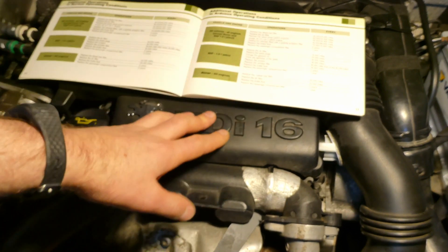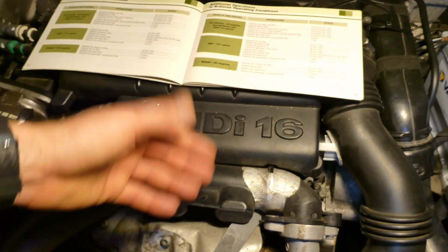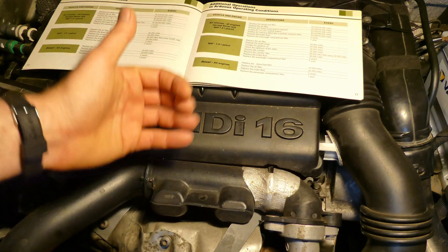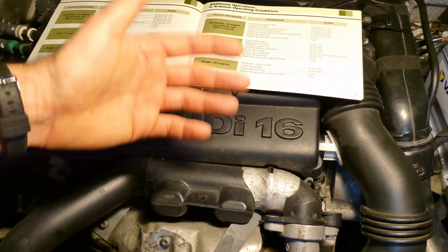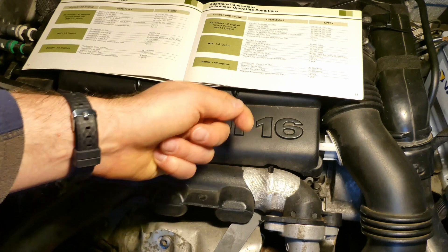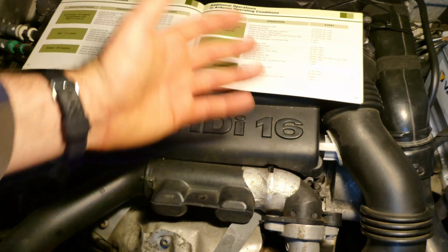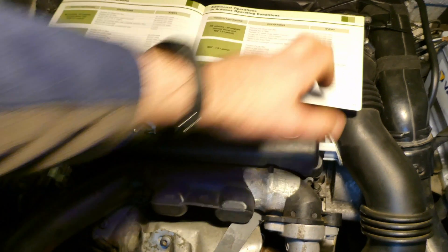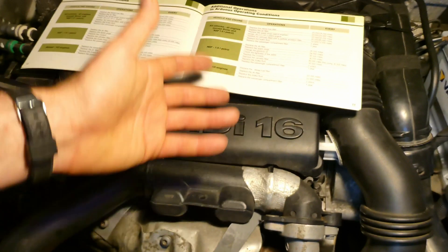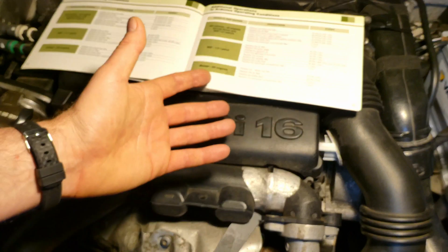If you run your car on continuous journeys where the engine achieves operating temperature for longer periods, that's considered normal operation. How often do I change it? I change it every year regardless — I normally do about 12,000 miles a year. This stops small particles from the bottom of your fuel tank reaching your injectors. That's also why I never let my fuel tank get too empty, as that sucks up any settled particles and condensation.